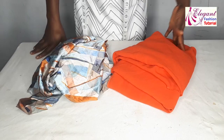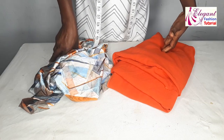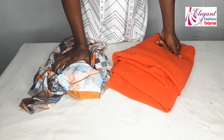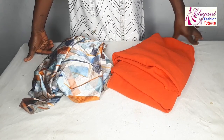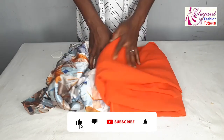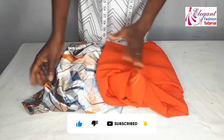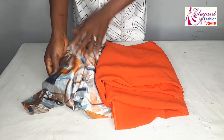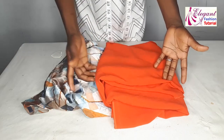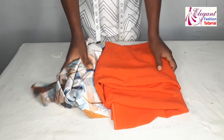Hello guys, welcome back to my channel. My name is Charles Peace. In today's video, I'll be making a beautiful dress — it's going to be a plain and pattern dress. If you're new to my channel, don't forget to subscribe and click on the bell icon. We'll be using these two fabrics: a crepe English fabric and a designed English fabric. You can use African fabric combined with a plain one, but I'm using two English fabrics.